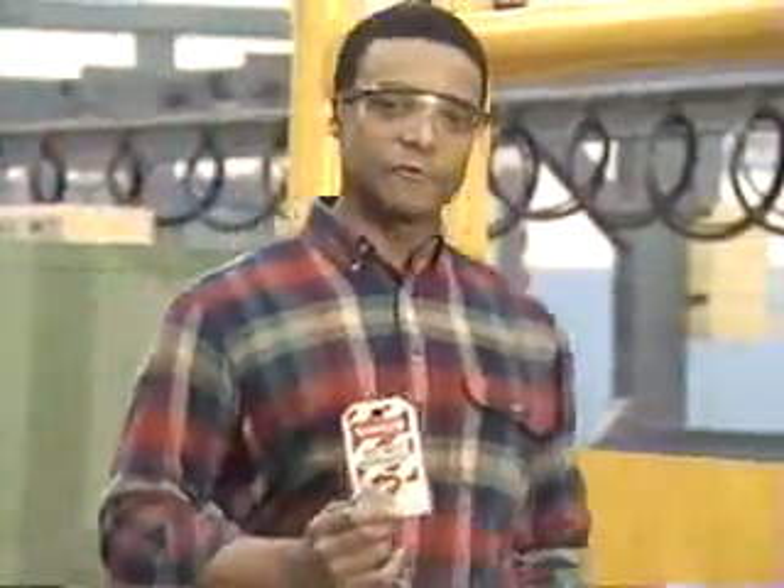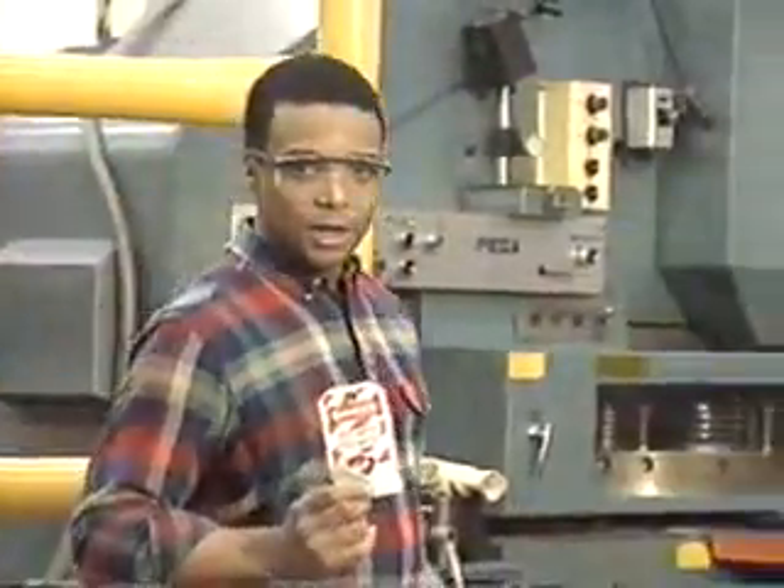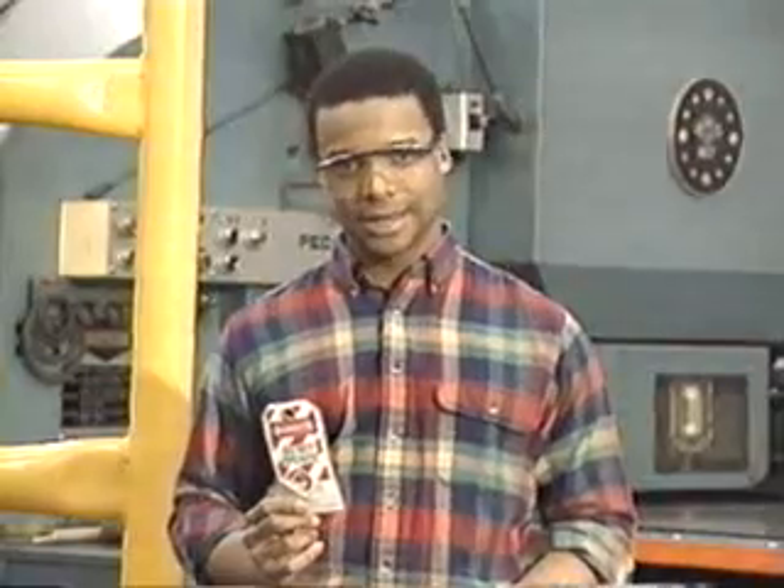Those locks and tags are there for a good reason. Real people's lives are at stake. Know the procedures for lockout-tagout and use them every time. And when you need to take off the locks and tags, follow the steps to removing the energy controls. Working around hazardous energy can be safe, but it's up to you to take control. Know the rules and follow the steps to safety.